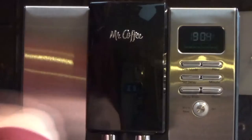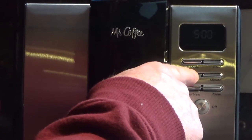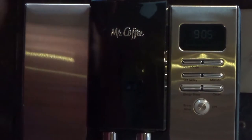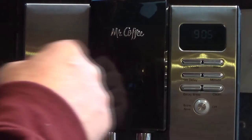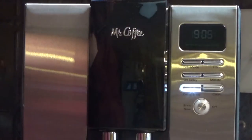The controls are not complicated at all. There's a dim mode, and there's an hour and minute button for setting the delay. To set the delay, you just hold the button, release it, then adjust the hours and minutes as you see fit. Hit the button and that sets the delay. You can check it to see where it's set. When the delay brew light is on, the coffee maker will start at the time you set.